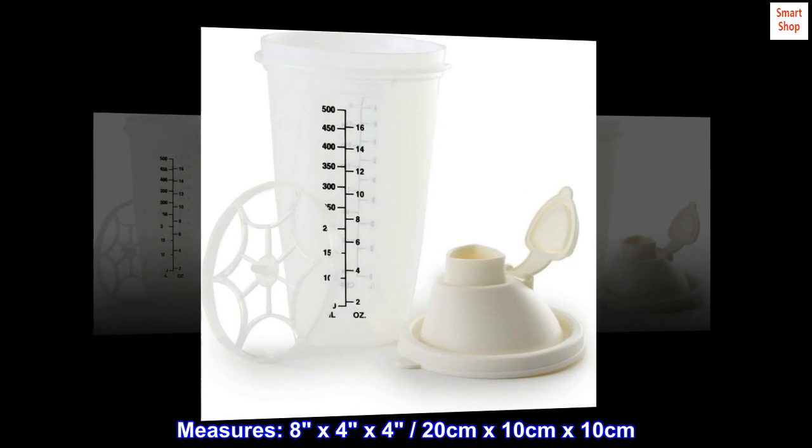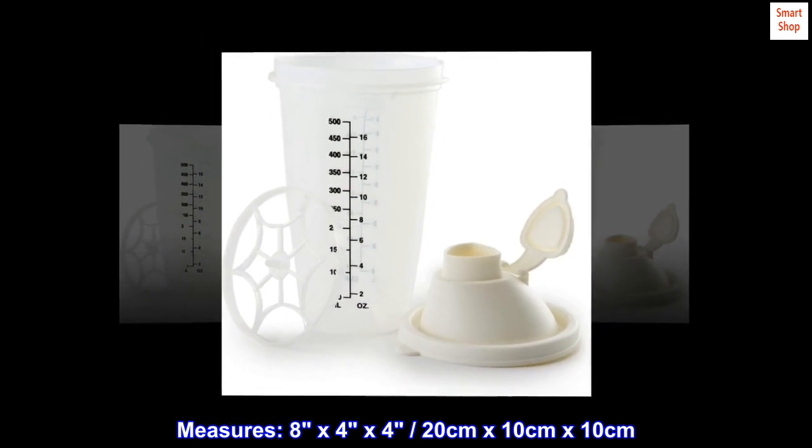Measures 8 by 4 by 4 centimeters by 10 centimeters by 10 centimeters.